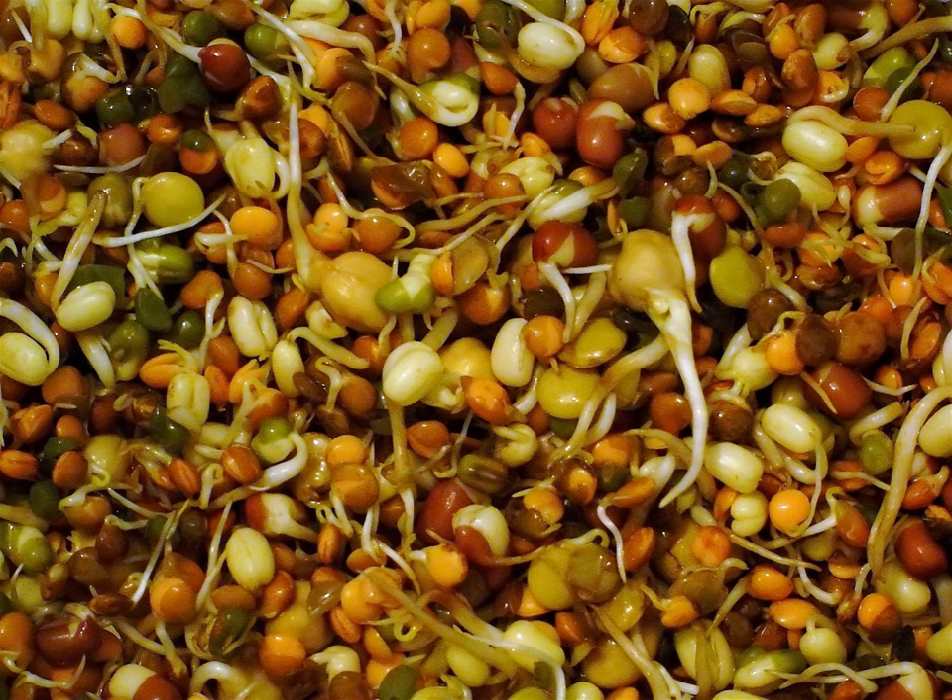Quinoa in its natural state is very easy to sprout, but when polished or pre-cleaned of its saponin coating, becoming whiter, it loses its power to germinate.